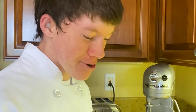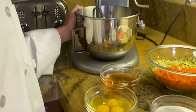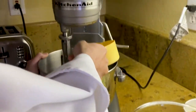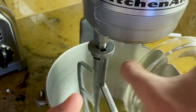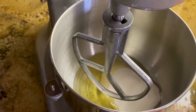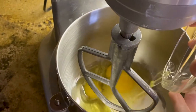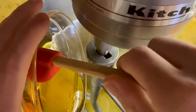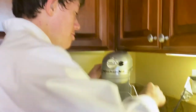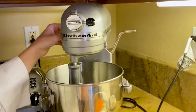Next, we're gonna beat the wet ingredients in an electric mixer. We have one cup of oil, one cup of sugar, three eggs, and a half cup of honey. Beat together the wet ingredients on medium speed.